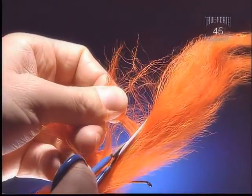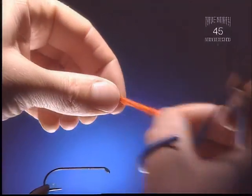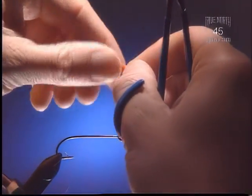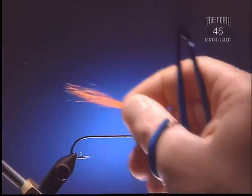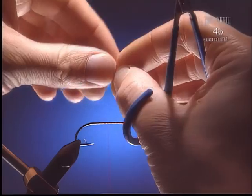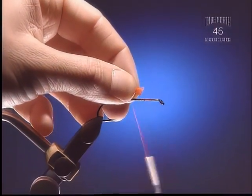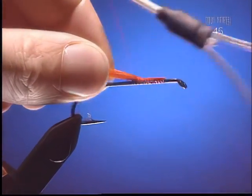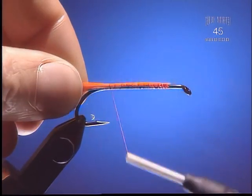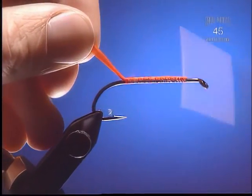Step 2: For the tail we're going to use some calf tail — this is orange, and again the color should match the fly you're going to tie. The tail's going to be about the length of the body. I like to have the tail quite long on this fly; it helps to balance it in the water, as does any tail on any fly. When you talk about balance, what do you mean? It will keep the fly riding straight, not on its side. Right up to the hook point there.